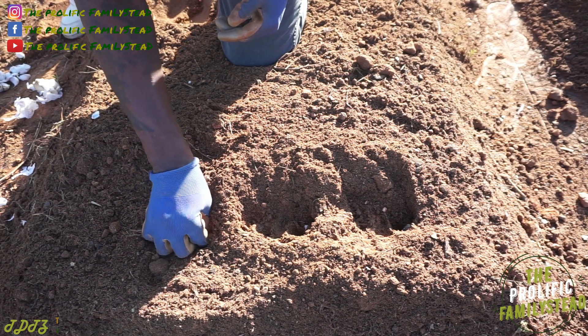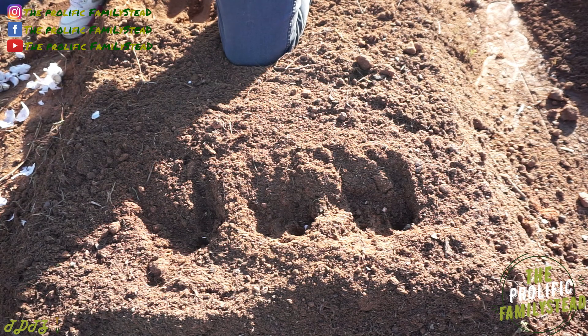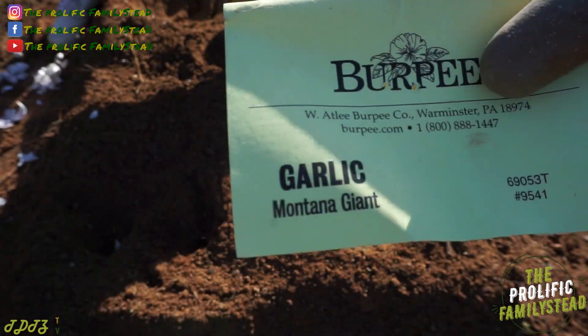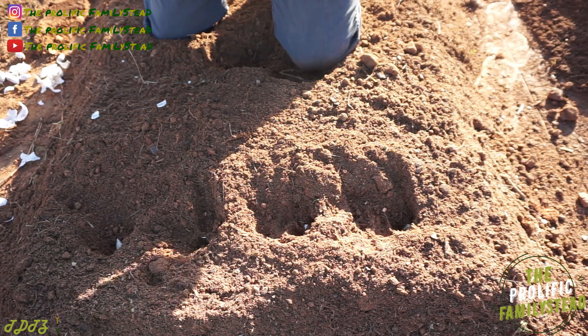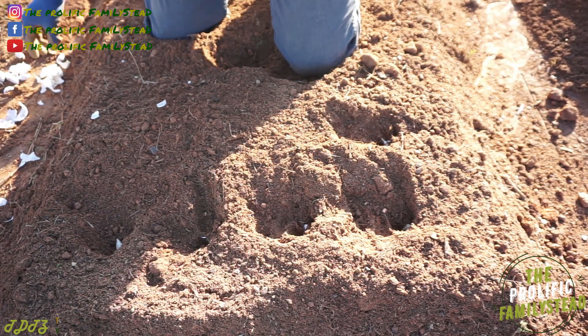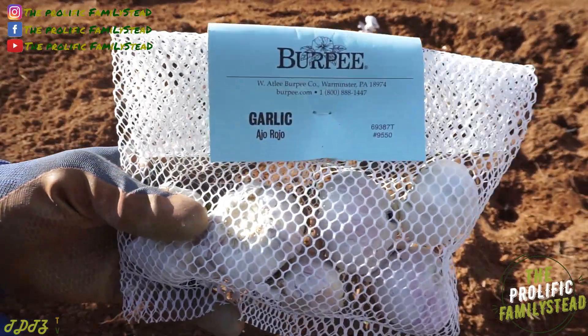It's this easy — that simple to grow your own garlic. This first variety we're planting is called Montana Giant, so let us know in the comment section if you're also growing some Montana Giant. And if you're not, what's your favorite variety of garlic to grow?